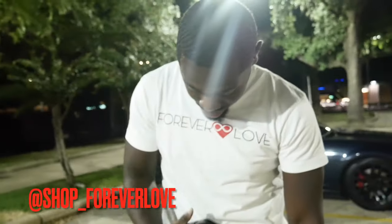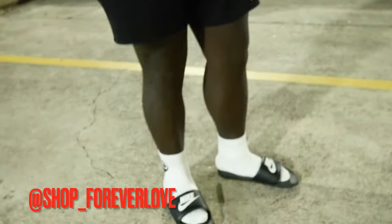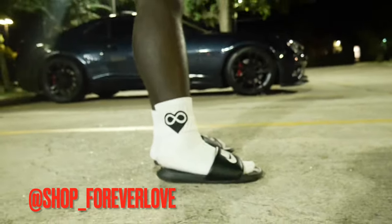So we got the organic ooze alert. Forever Love on the tee, then you come down on the socks, no Nike. You know what I'm talking about? Sheesh.